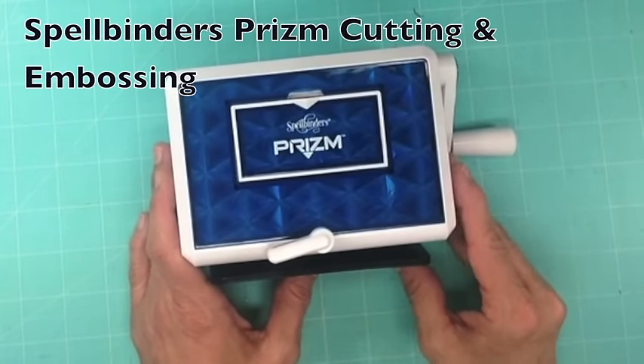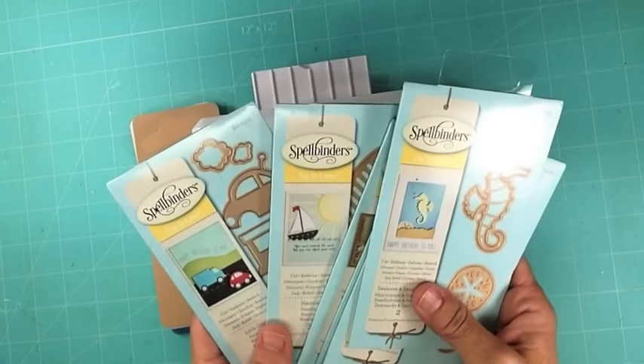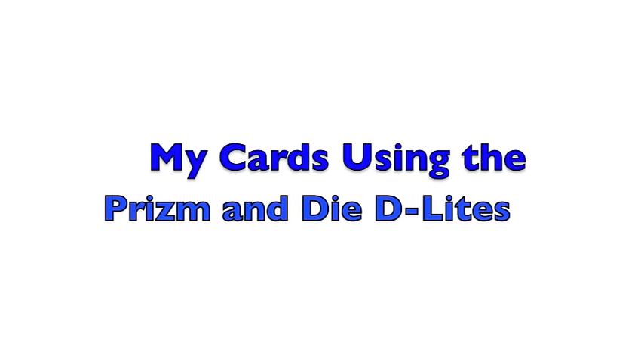This is Spellbinders Prism and I'm Jennifer Snyder. Thank you. Bye.